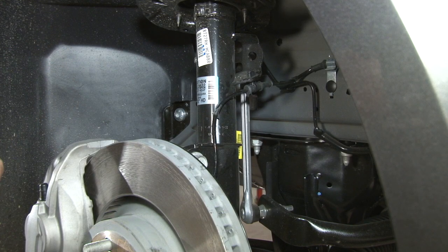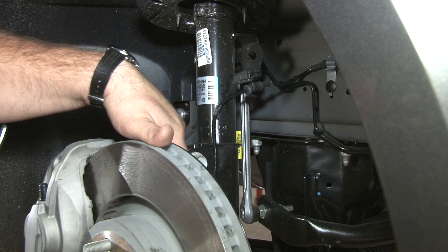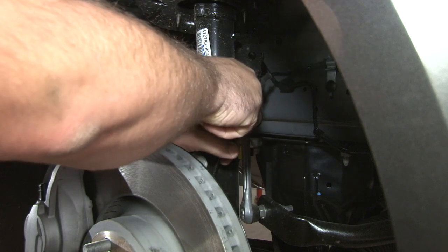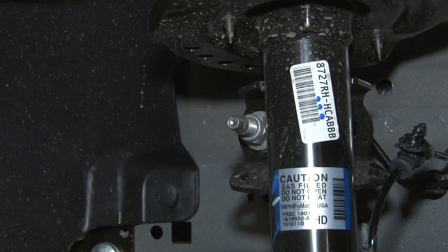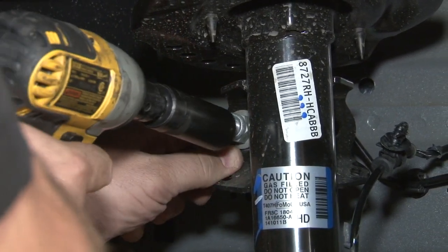First thing we'll do is get the ABS line out of the way — there's one clip to tilt on here and another one in the middle of the strut body. Once we've removed the ABS line, put a wrench on the back of your sway bar end link and remove the nut.